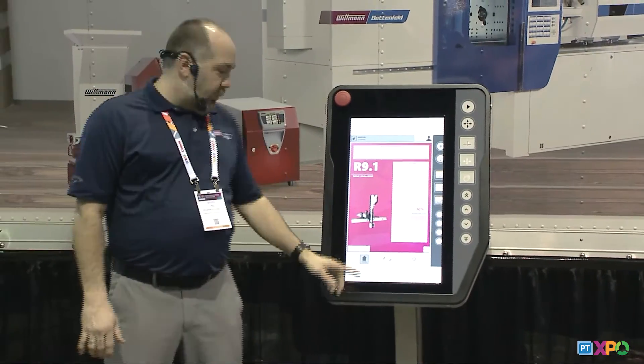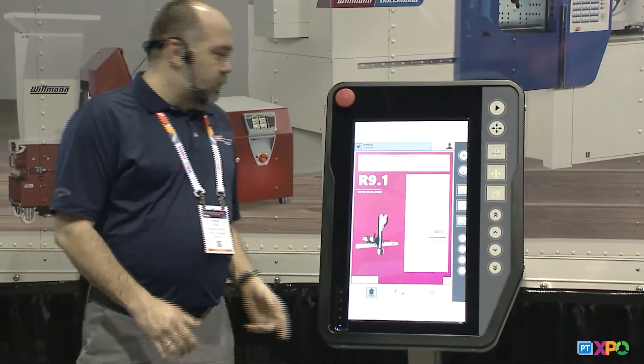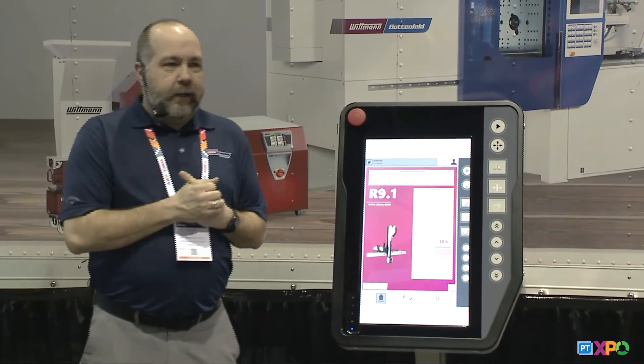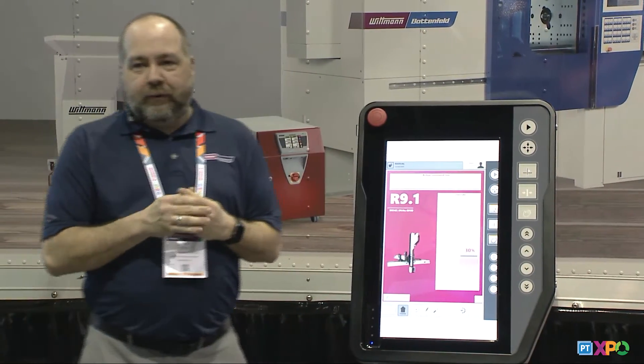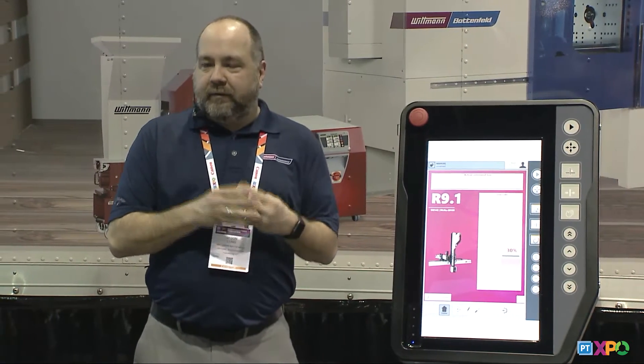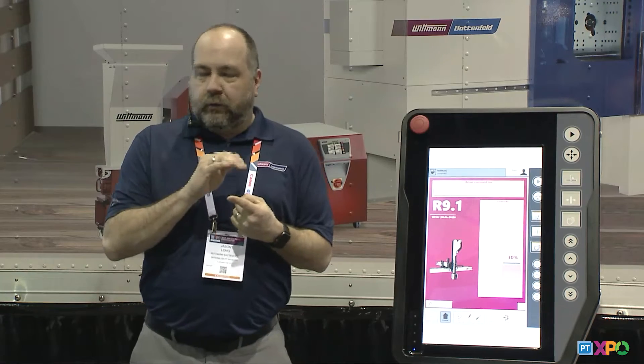The R9 software starts out with a Quick New wizard. It starts with three basic user levels. You have your basic user level — when that person logs in they can write a simple pick and place routine, basically picking the part out of the mold and placing it on a conveyor. The intermediate level takes the same pick and place routine but introduces new programming like reject routines or quality control routines. Then we have our advanced level, which includes all the same features as basic and intermediate but adds special core sequences and end-of-arm tool compliance.